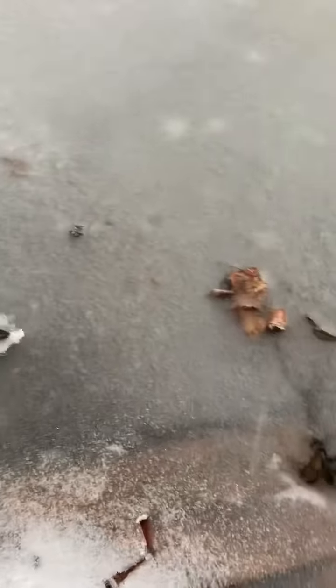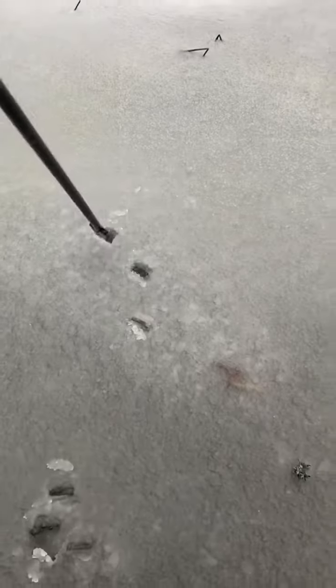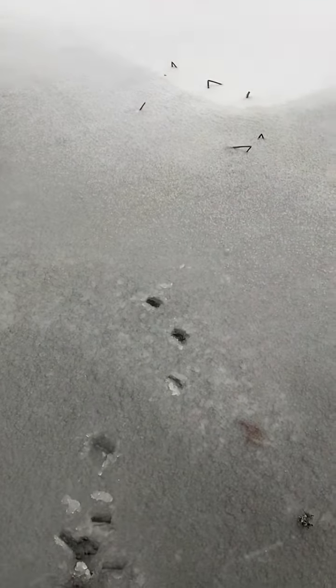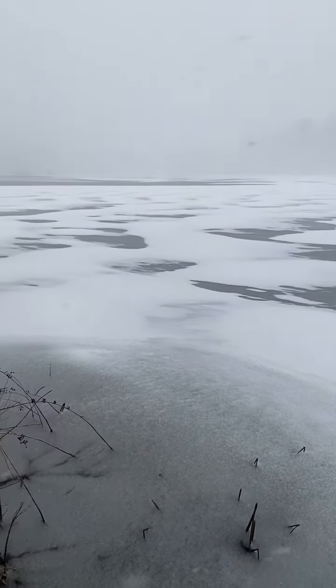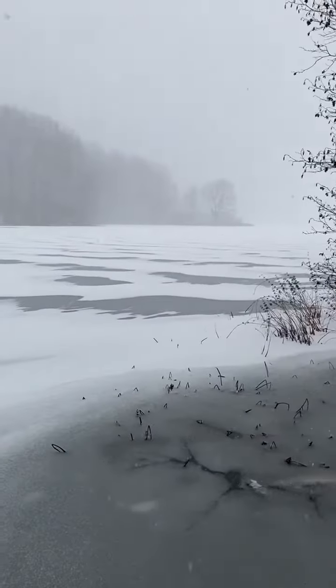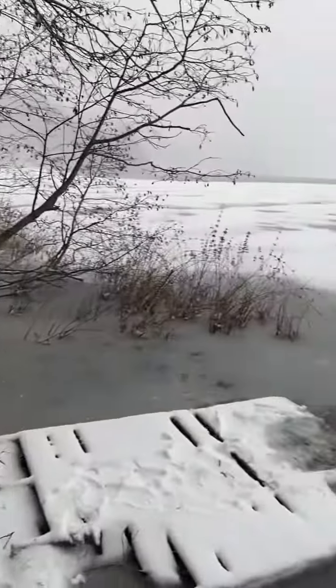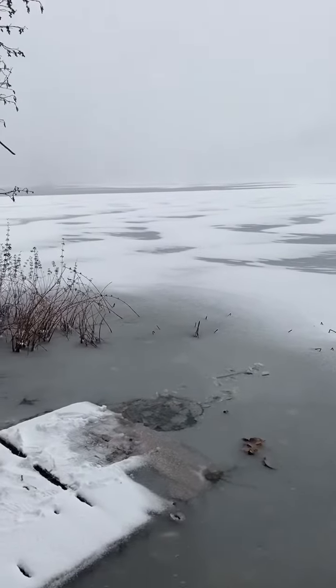We're gonna have to wait for this to freeze up to get out to where the better ice is. Out there does seem like it's a little bit thicker, but long story short, she's not ready. Didn't think it would be, but I wanted to come out here and just do a quick check. This is Marsh Lake. All right guys, that's the report — have a good one, tight lines everybody!